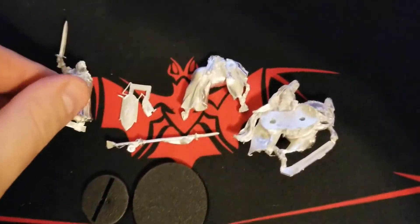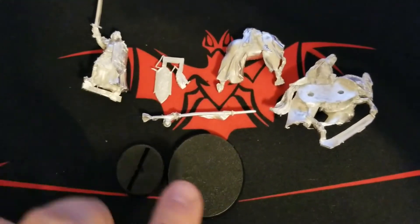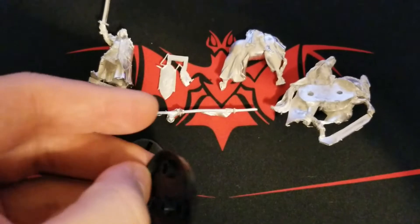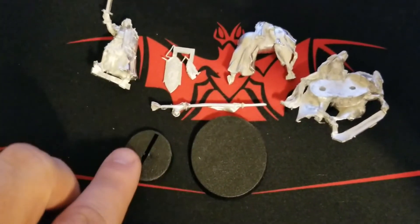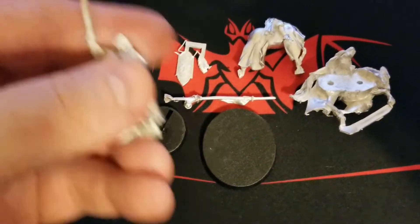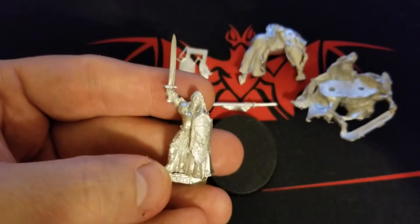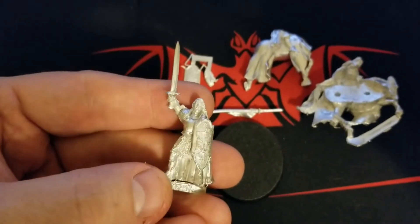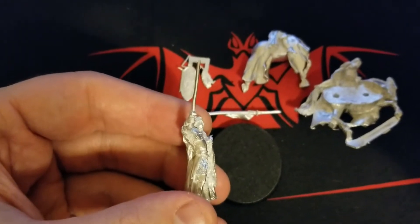Here's what we get: five different metal pieces, a base for the mounted version — we'll just have to punch a little hole in there, nothing out of the ordinary — and then a slotted base for the foot version. Thankfully the foot version is just a one-piece, no assembly required.